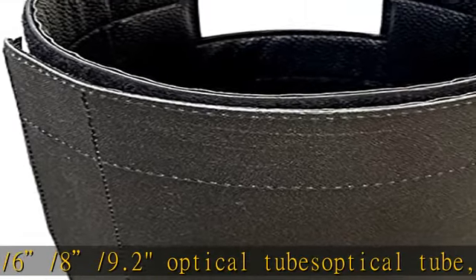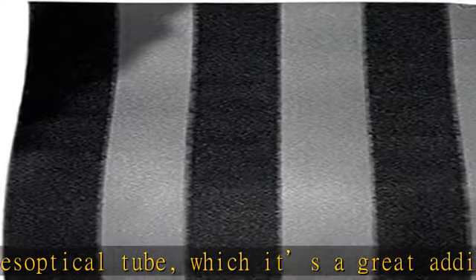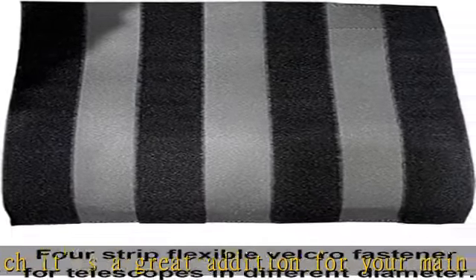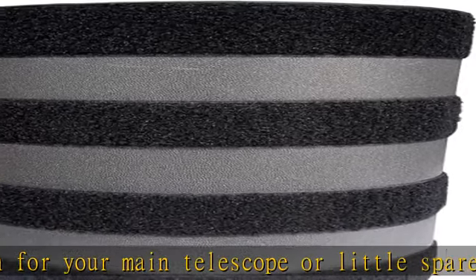Cutout accommodates telescope dovetail rails. Flexible Velcro fastener: our Velcro fastener is different from others — the dew shield is designed as a four-strip system and can be adjusted to different lengths as needed.